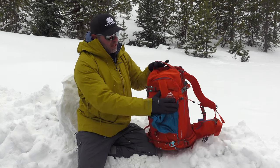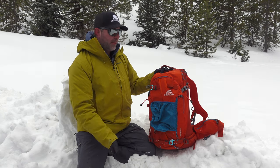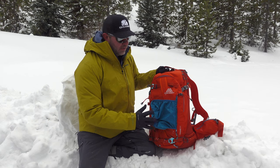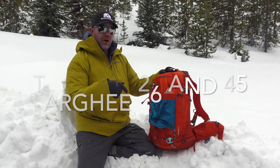It carries very well. Helmet compatible — if you don't want to use the external attachment, like with a bigger backpack I'd put my helmet on the inside to keep it protected. There are larger and smaller sizes in the Targi lineup as well.